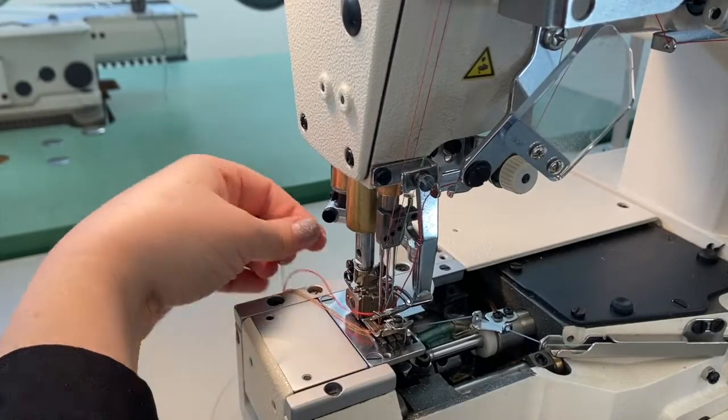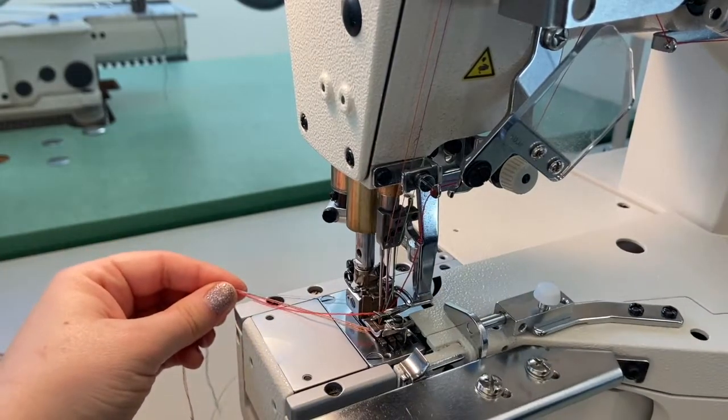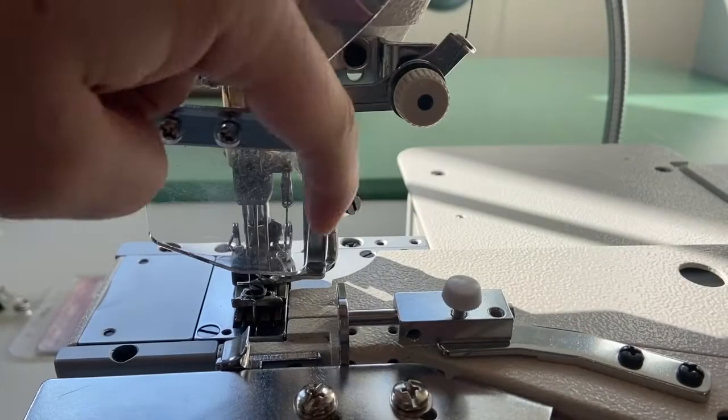With the threading complete, bring the thread tails together towards the back of the machine, close the front plate, and lower the eye guard. The machine is now threaded and we're ready to sew.